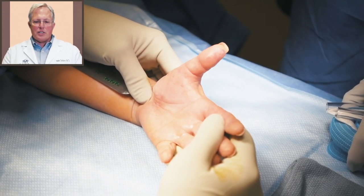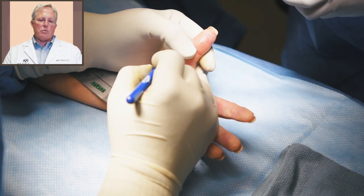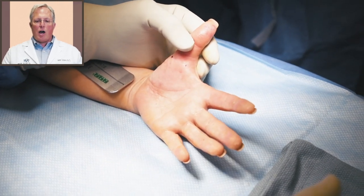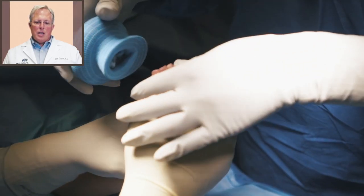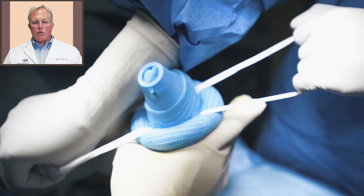Right now you just saw her flexing and extending her thumb, and that clicking and popping was the triggering. That is where the flexor tendon gets hung up or locked in a pulley. The surgery is to eliminate that pulley.